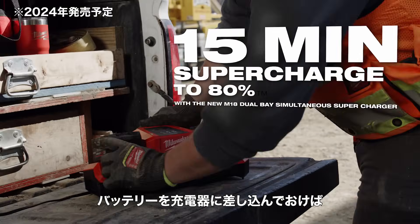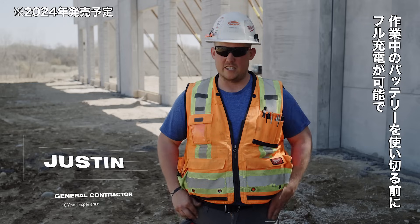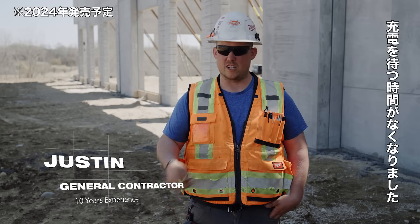Throw on one, slap off the other. By the time you drain that next battery, your battery that's on the charger is ready to go and you can just cycle through them.